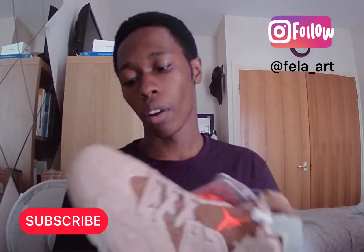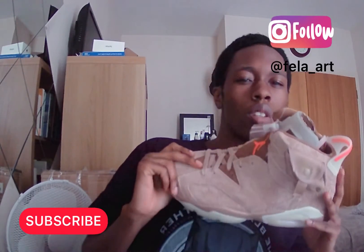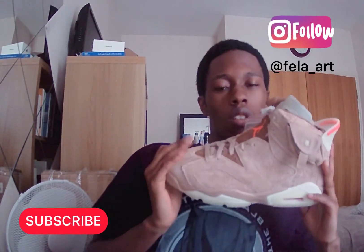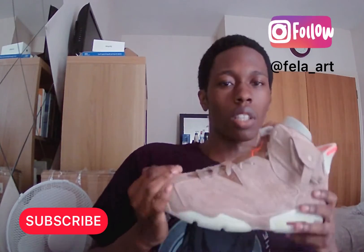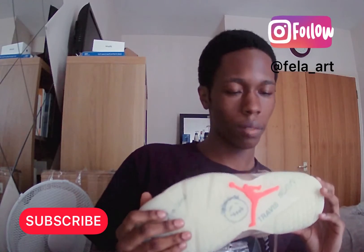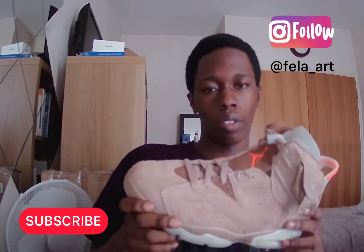I think this would be one of the best shoes this year, just because it's so popular and it's got a quality feel to it. I feel like I was lucky to get these because I saved a lot of money.